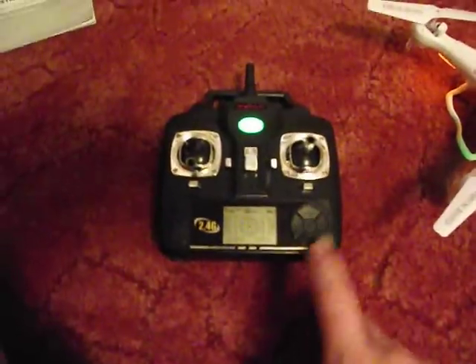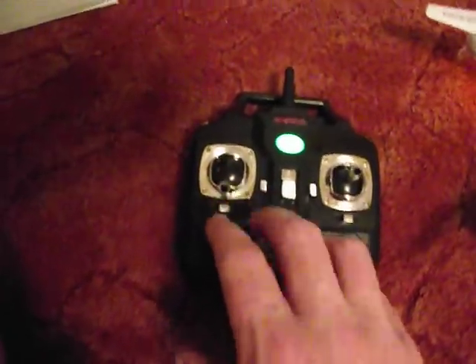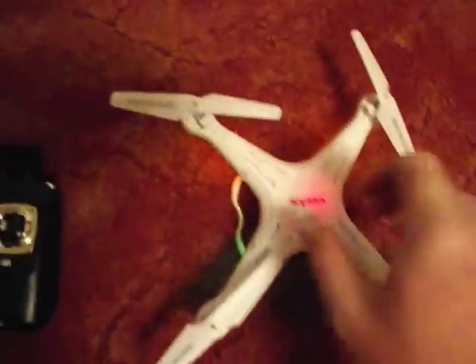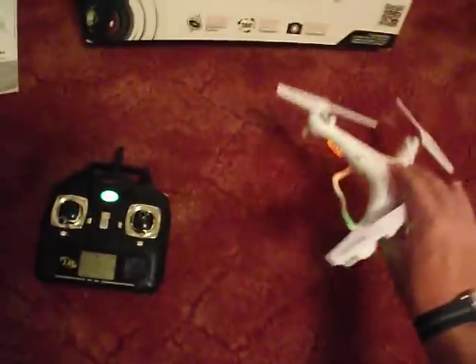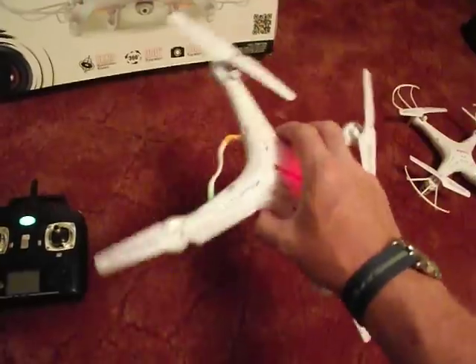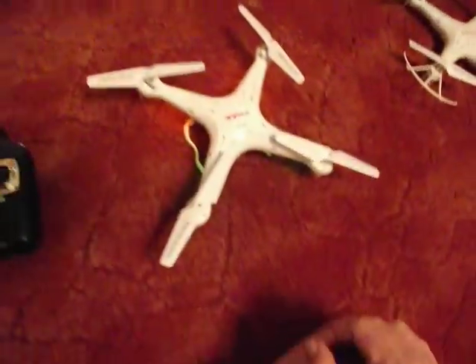Everything else on the bottom of the remote are dummy buttons, so just ignore them. So you've got forward, back, left, right, up and down which is the throttle, and full spin around. The front of the quadcopter will be this way, so if you can always keep it facing that way, that's good. If you look underneath when you're flying, you can see the red lights are both at the front — that's how you know which way is front. As you're flying you'll turn from different directions, so obviously your front changes and you'll have to adapt to that.